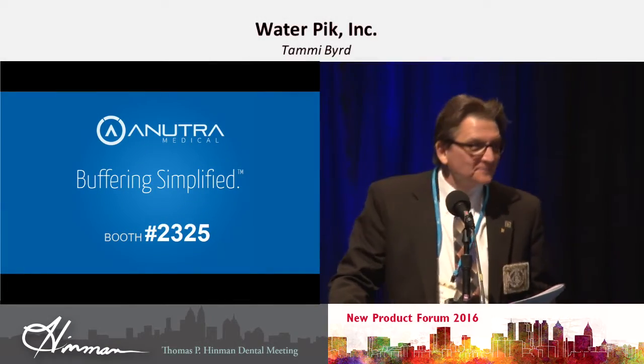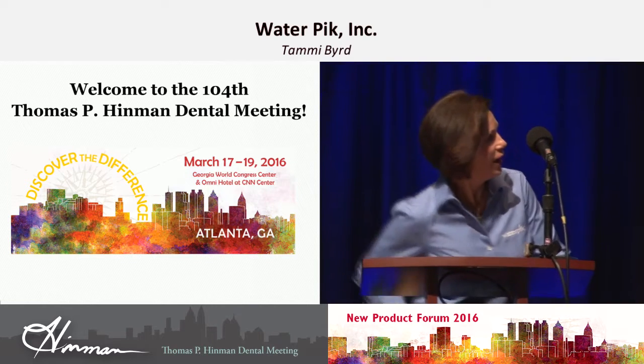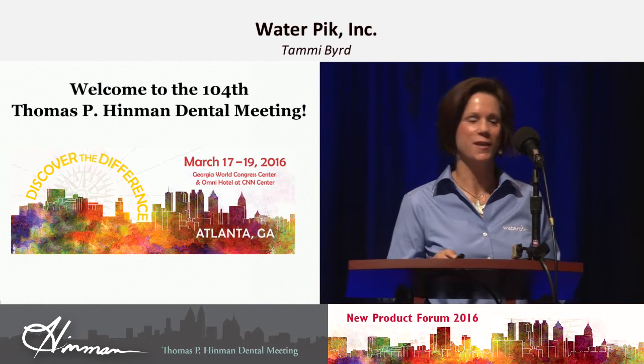Next is Tammy Byrd with Waterpik. Good morning — almost afternoon. Glad to be here, and hope everyone else is.